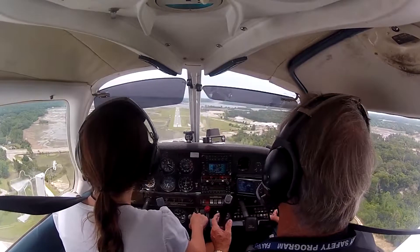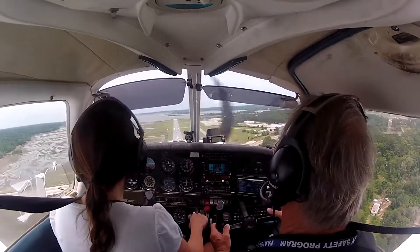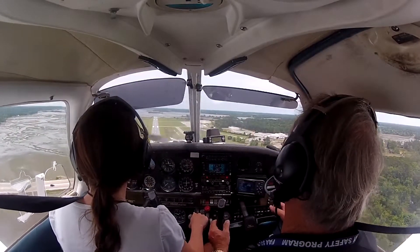70 knots, a little back trim, a little back trim. We got 70 in. Now she's starting to pick up a little bit.